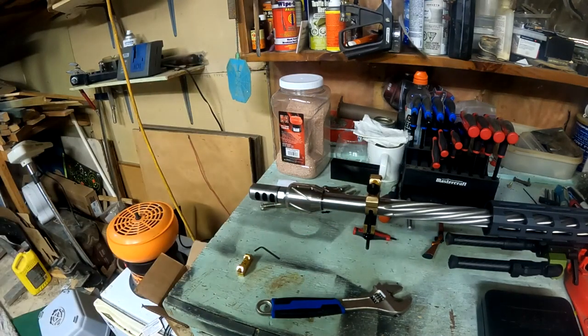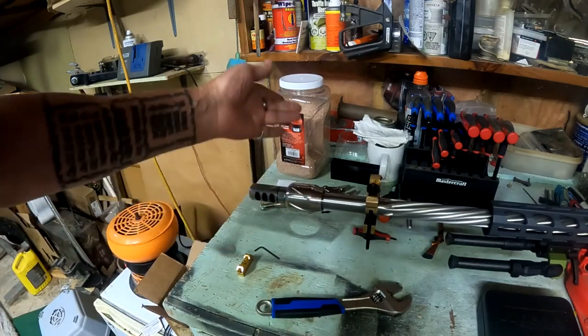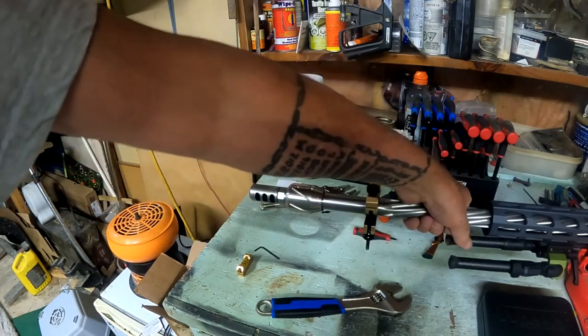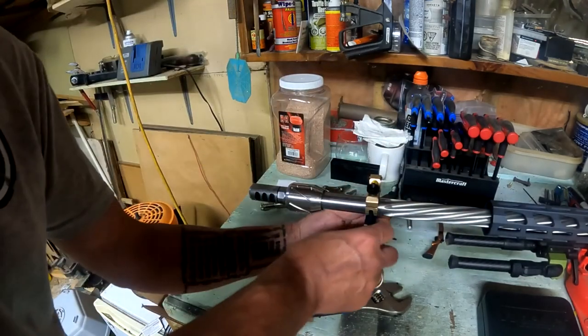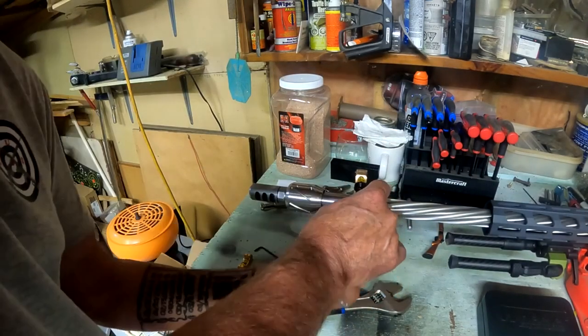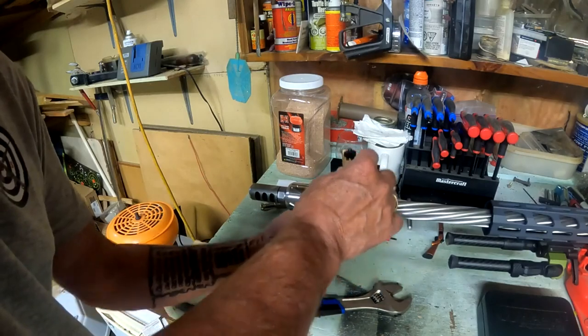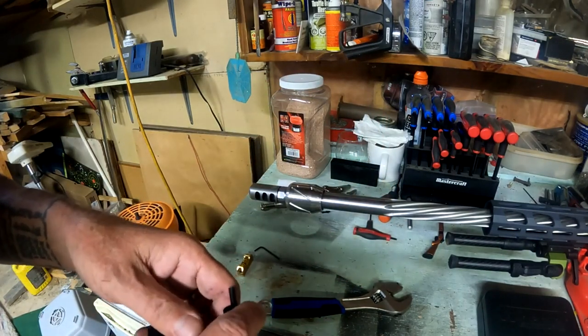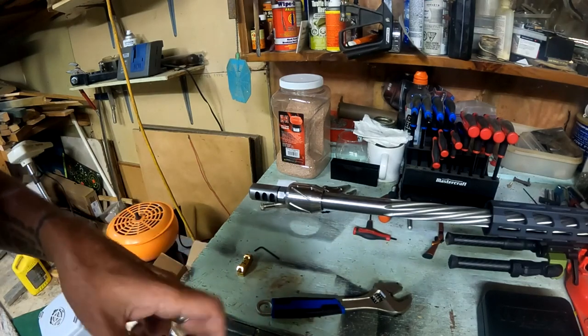So that's what it looks like — the Spearhead barrel tuner on with my muzzle brake and my IBI barrel. Now we'll just loosen these off. I know the muzzle brake is level to the barrel and the rest of the gun, so it's not going to throw itself off when I'm shooting.